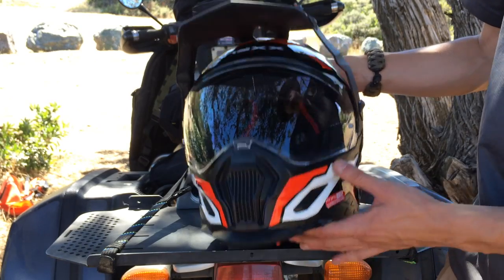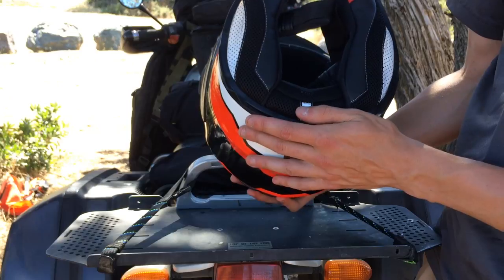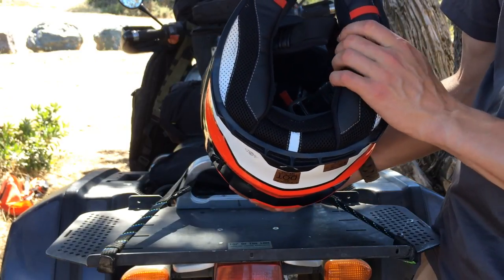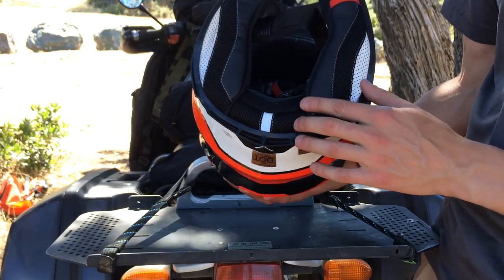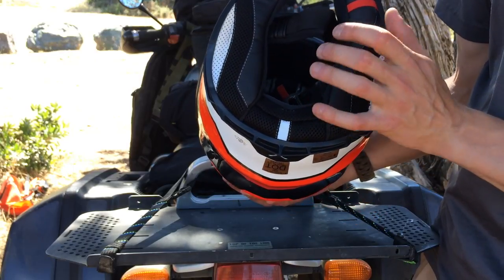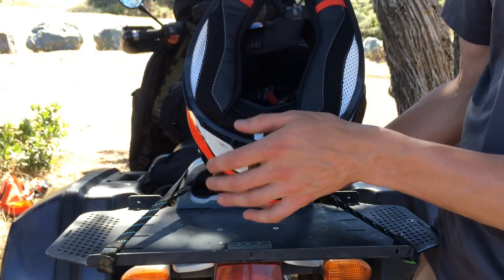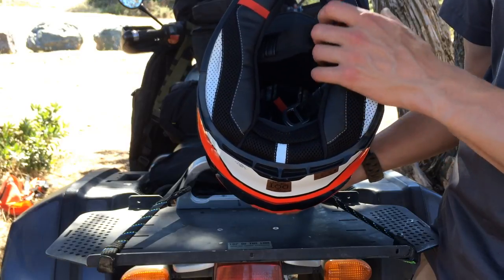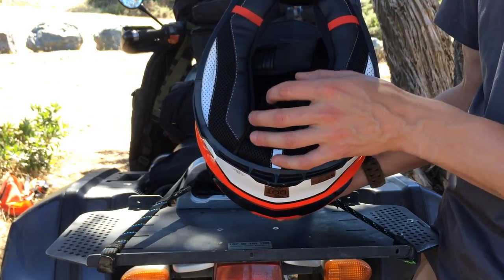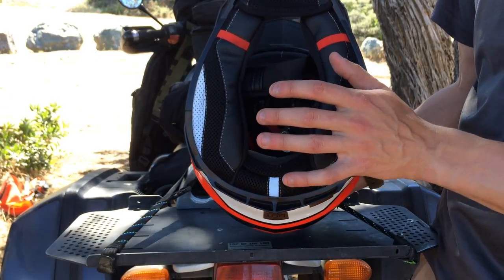The liners on the inside of this helmet are actually really nice — way better than the Shoeis I've seen, and very comparable to Schuberth liners if not the same. It's a cool-max type material that I find doesn't get nasty smelling at all. It stays very dry; I've never had sweat stick in here. I did sweat in this helmet, so at least I'm giving you an honest review.